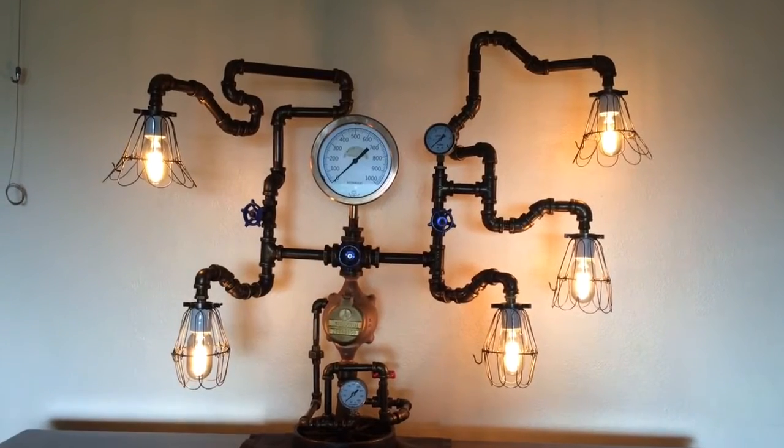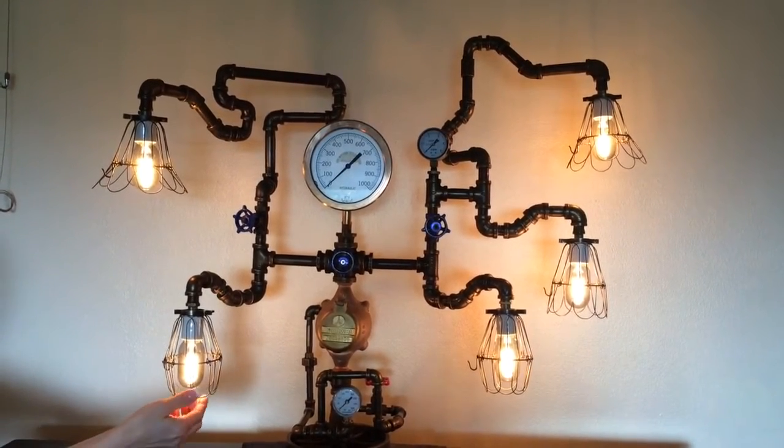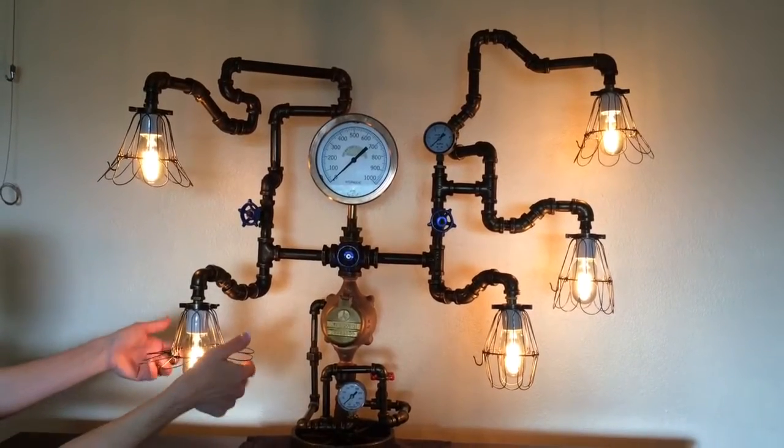Move your arm for a second. There you go. Way cool. There you go — the baskets move.